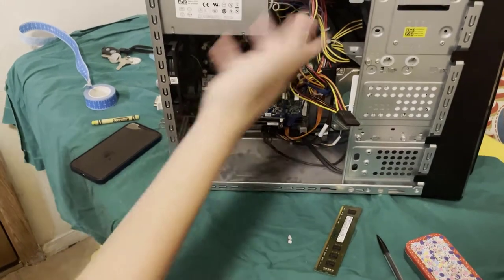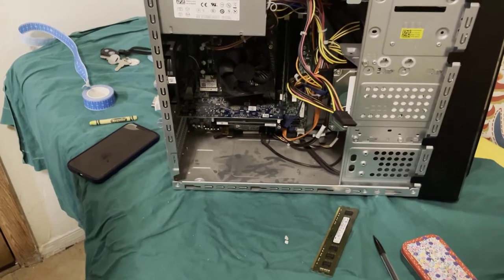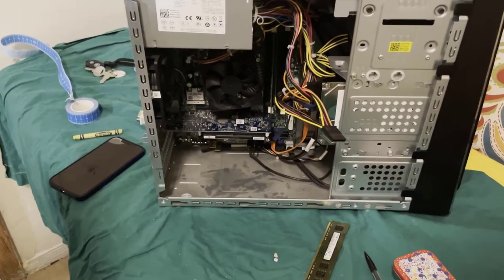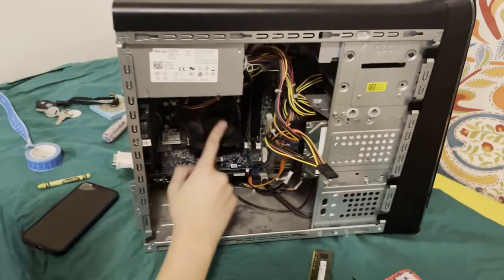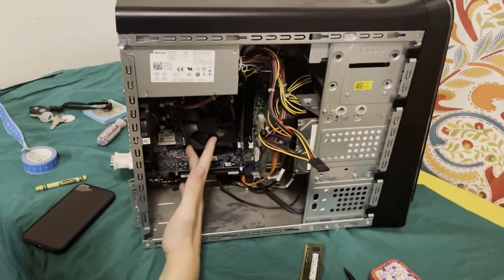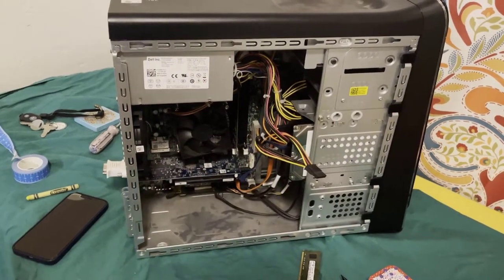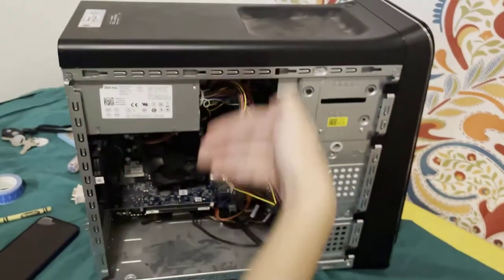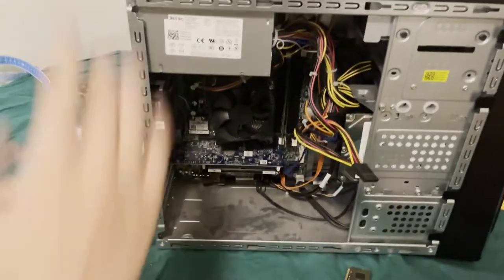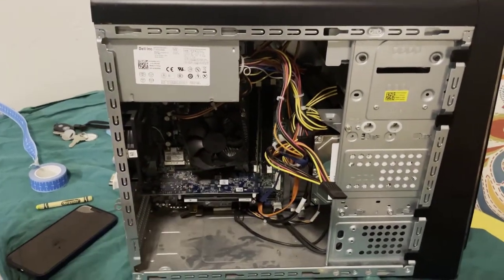Fans. Fans are needed on a computer to provide adequate airflow, or else it may get too hot. The CPU fan is not excluded from this. There are fans across the whole computer — usually there's one intake fan and one outtake fan — and they're all connected to the motherboard.